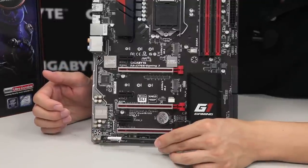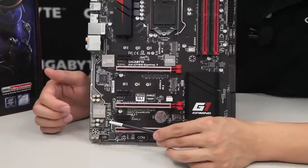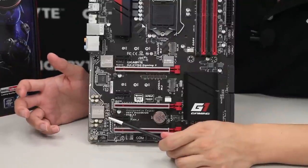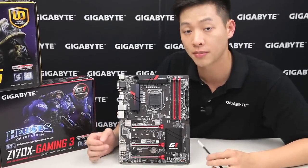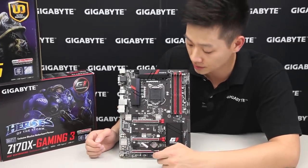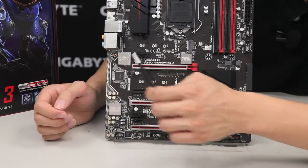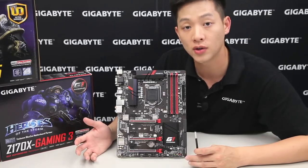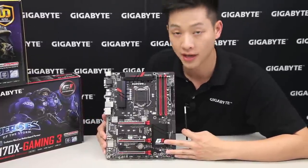We also have the front panel audio pin headers, and right above that we have gain switches. On this board you're able to switch between a 2.5x gain and a 6x gain, which is useful for those of you with high-end audio headphones — there are adapters available for larger jacks as well. We also have our audio noise guard trace path lighting, which lights up and in the app center you can choose to have it stay on, pulse on and off, or beat to the sound of your music.